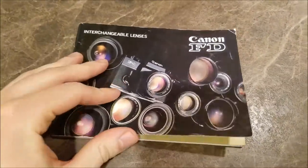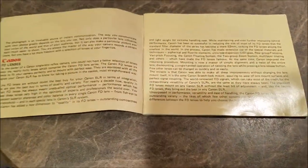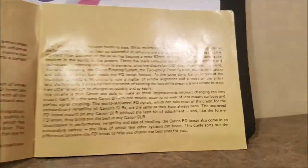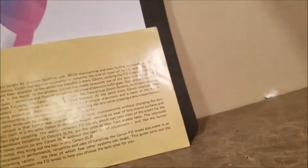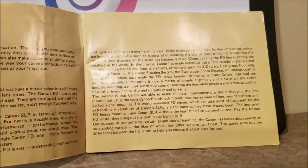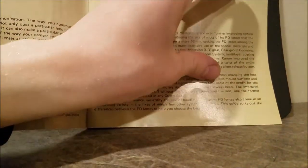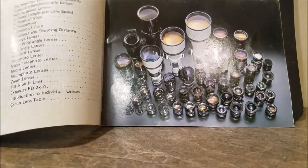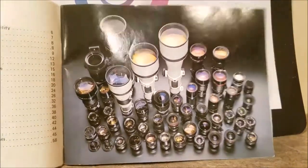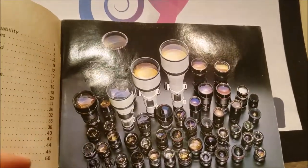Hey, I almost forgot — I'm going to go through the FD lens manual as well. I'm just going to flip through it and you guys can pause it on your own and read. Let me make sure you get a good view so you can read it. I'm going to go page by page on this — very small writing. Here's the selection of FD lenses, and it looks like you could take a photo from a bug on a leaf to something in the stratosphere.